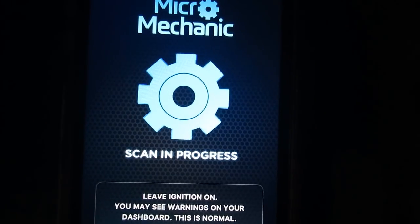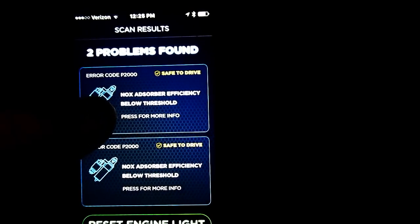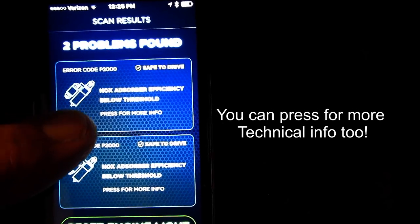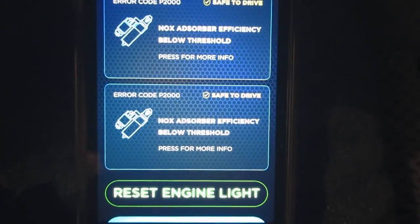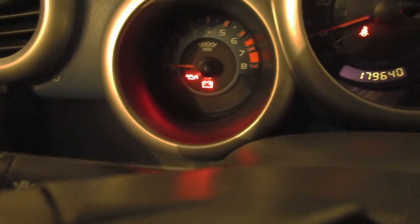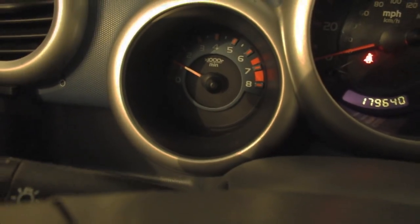Start scan. Here are the warnings I've got — two problems found. This is the oxygen sensor; they call it a NOX absorber efficiency below threshold. It also tells you that it's safe to drive with that light on. Reset engine light — and bingo, it's out. Let's go ahead and start it up. There you go, engine light has been reset.